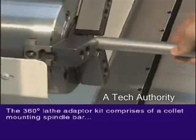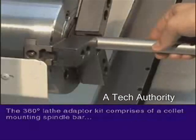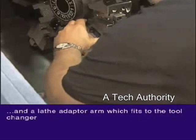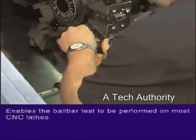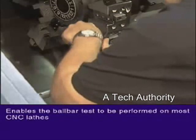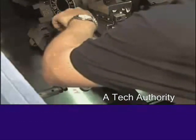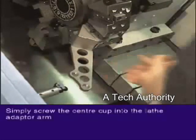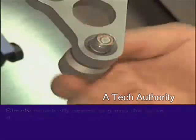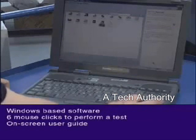The Renishaw 360-degree lathe adapter kit comprises a collet mounting spindle bar and a lathe adapter arm, which fits to the tool changer, enabling the ball bar test to be performed on most CNC lathes. The center cup is simply screwed into the adapter arm. A Renishaw ball bar test can be run with as few as six mouse clicks on a Windows-based PC.